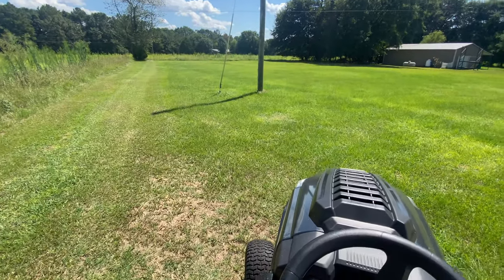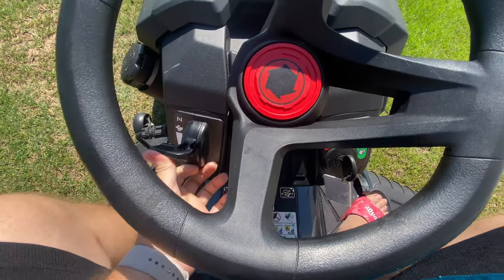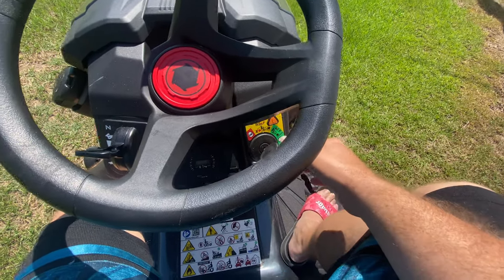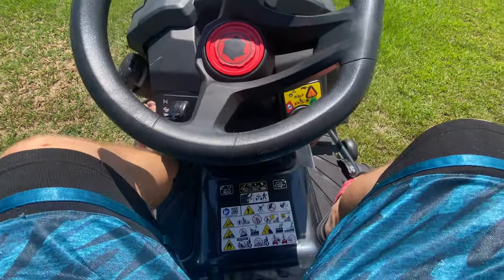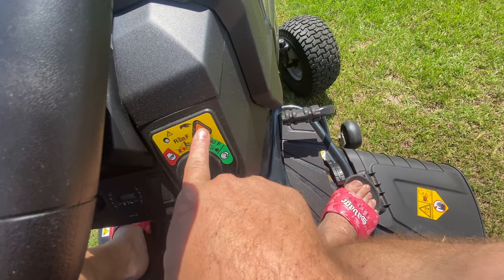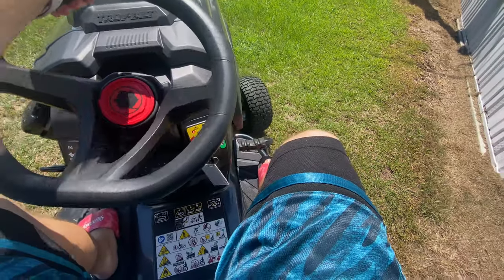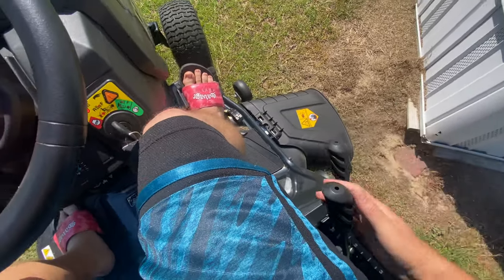I'm going to come up over here and then turn. I'll put the choke up, turn the key, push the brake in, and start it. Alright, let me back up real quick. Alrighty, there's that.